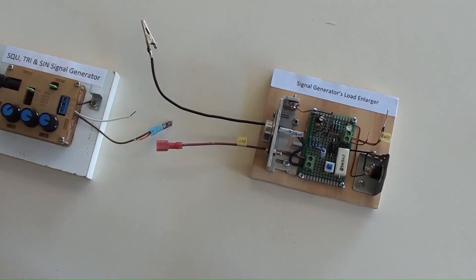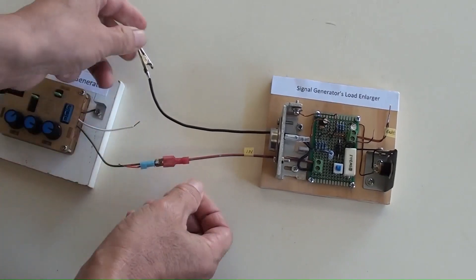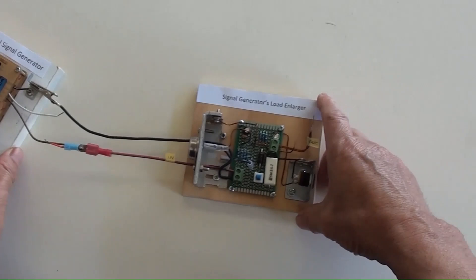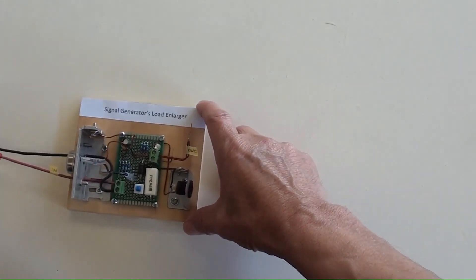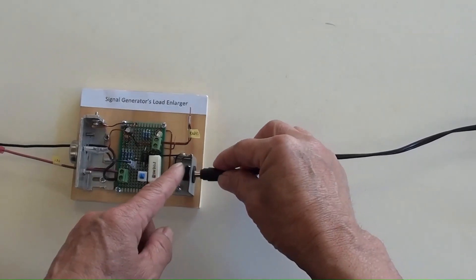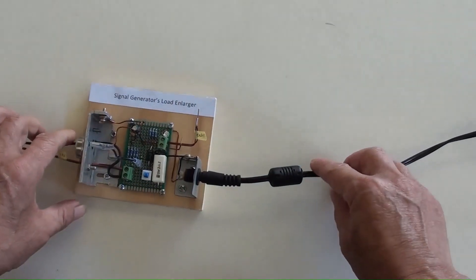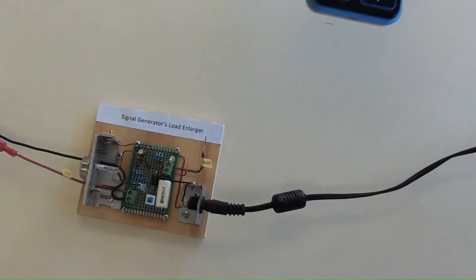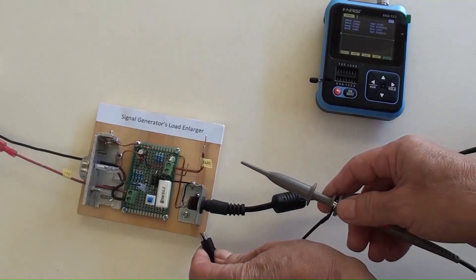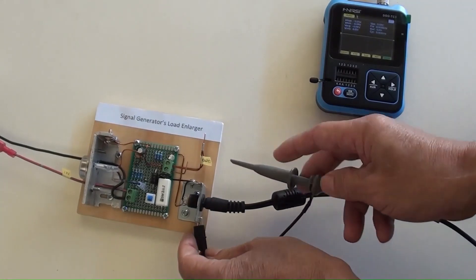The input wire in red connecting to the output wire in brown, which is the sine wave from the signal generator. The black wire connecting to the bracket from the signal generator. Plugging in the DC 9 volt to the load enlarger's power socket — DC power has been on. Hooking up the mini oscilloscope's probes to the output terminals of the load enlarger.